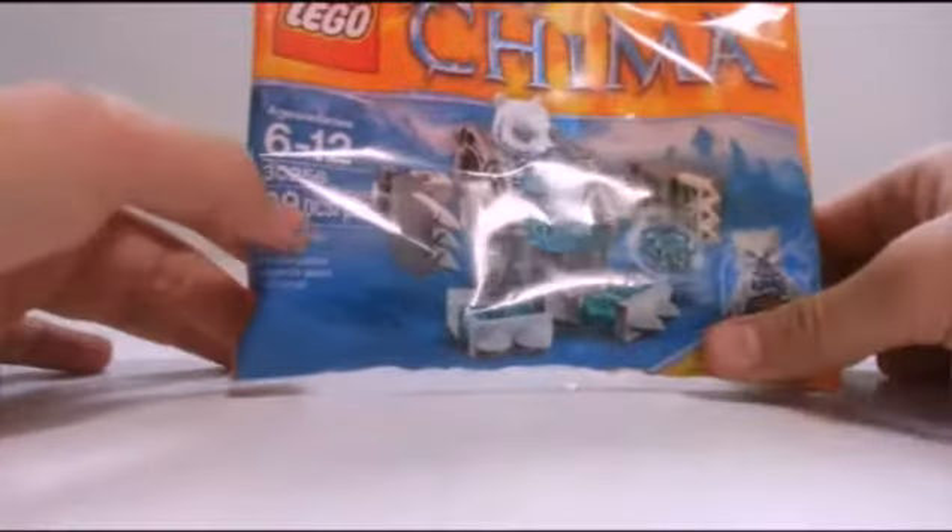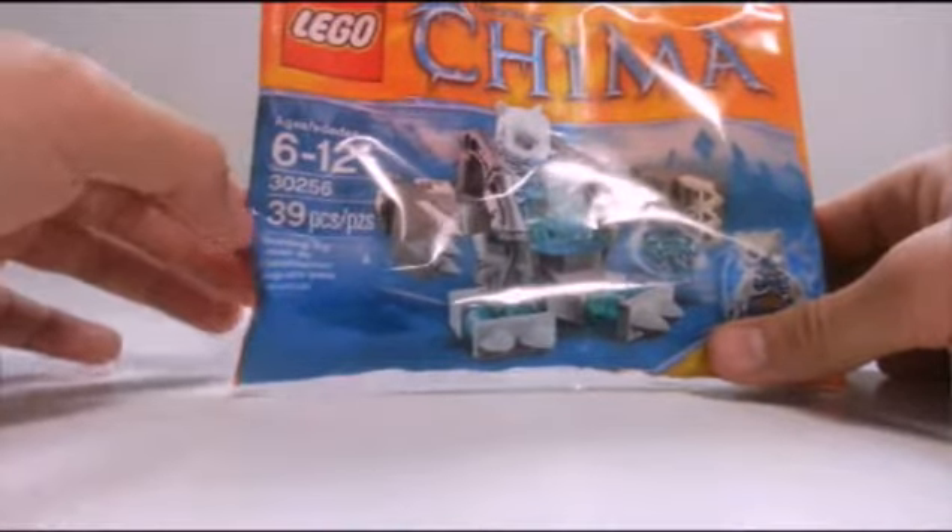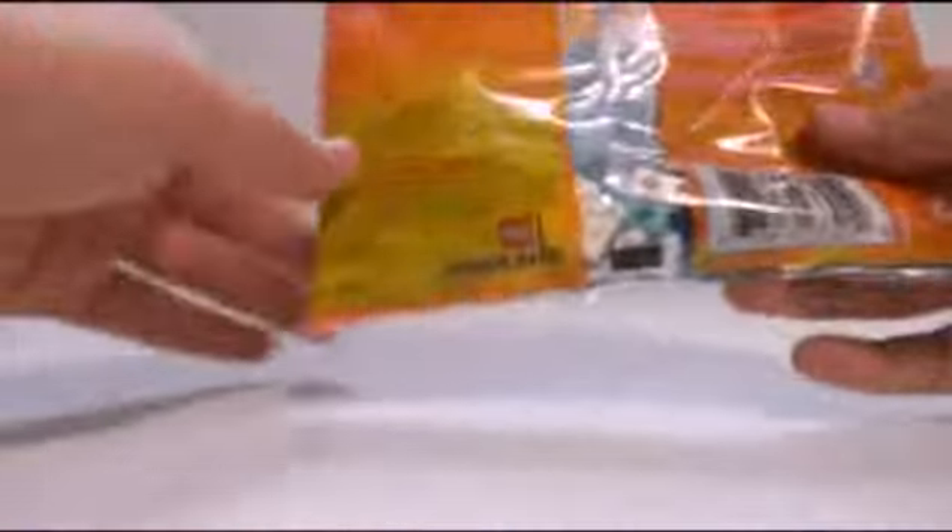This is ages 6 to 12, set number 30256, 39 pieces, and comes with a minifigure.